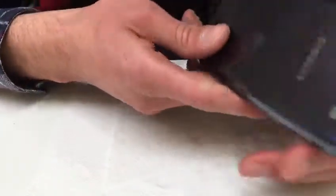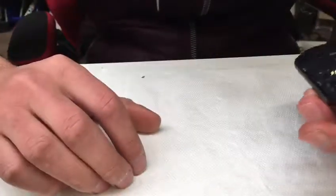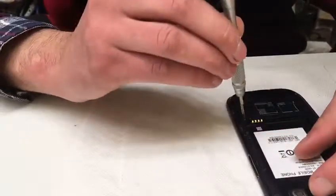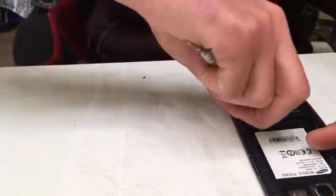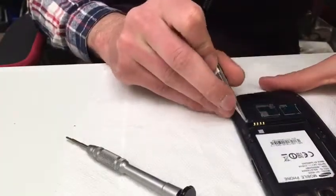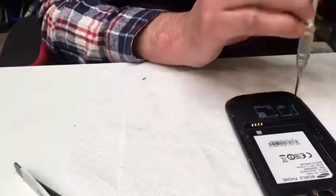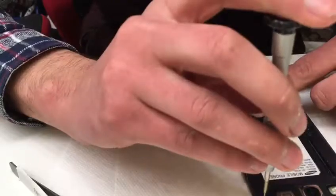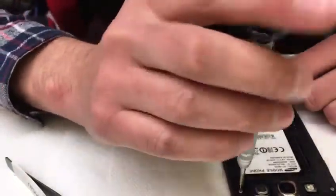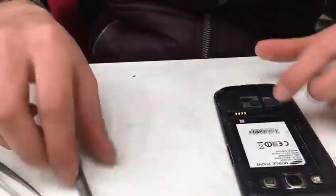We have a Samsung S3 here and we're going to see inside — let's open the phone. This is an easy job, trust me. We are missing a couple of screws — one, two, and three — but that's okay. All screws are the same.